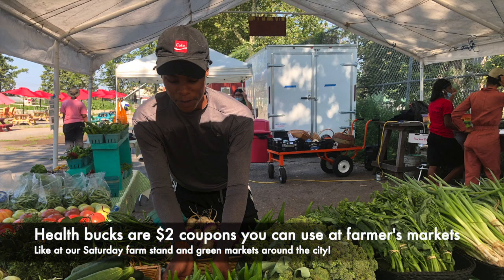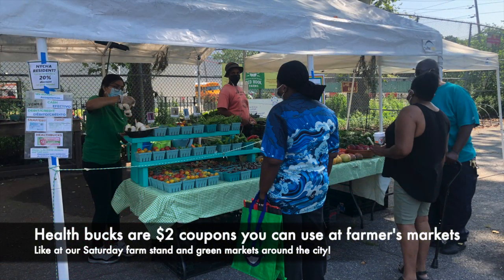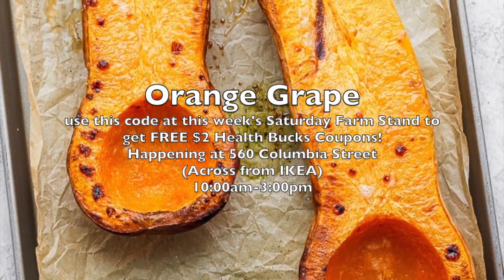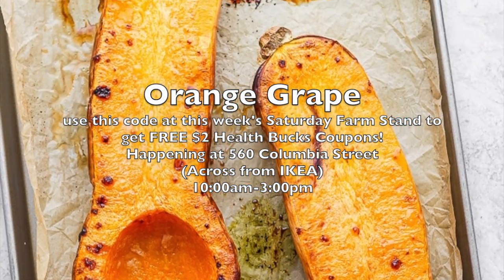Also, if you didn't know, you can use health bucks at the farm stand. Health bucks are a type of coupon that you can use at farmers markets around the city, including the Red Hook Farms market that happens on Saturdays from 10 a.m. to 3 p.m. Today's code word is orange grape, and you can use that at the Saturday farm stand to get yourself some health bucks.